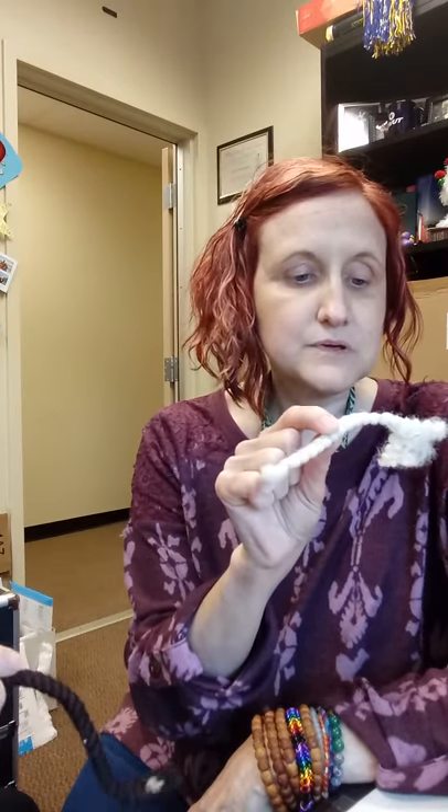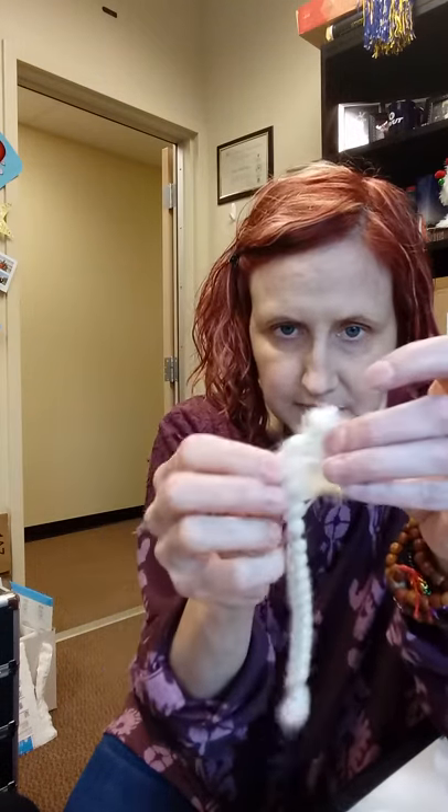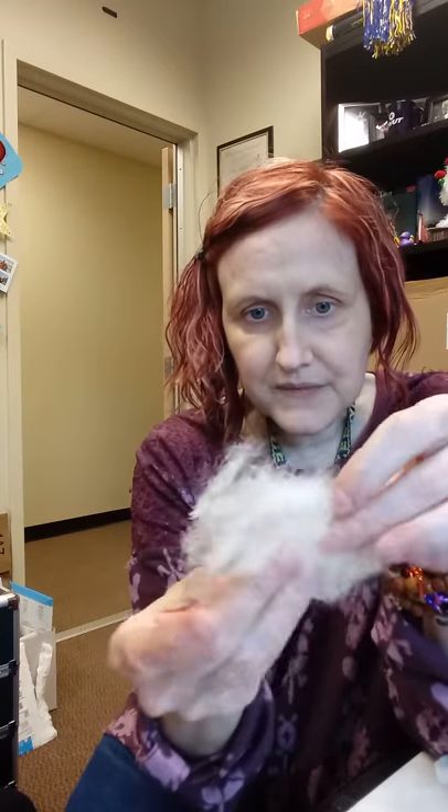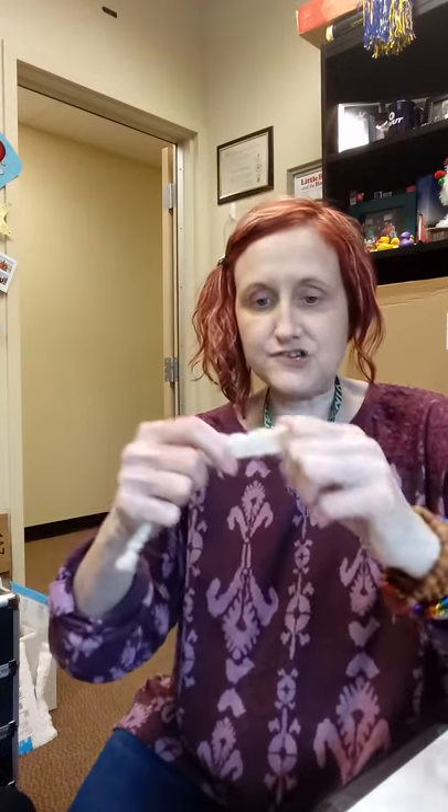Crepe hair will be included in your kit. It looks like little braids and is made out of a crepe-like material, but it feels like real hair. When you unbraid it, it looks fuzzy — sometimes you want to use it like that. You can pull it out more for a wiry, older-looking gray hair effect, or iron it gently to get it straighter.